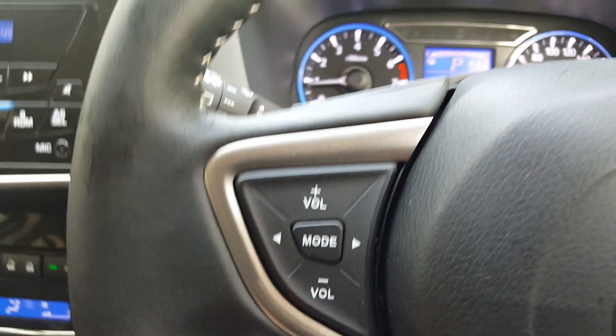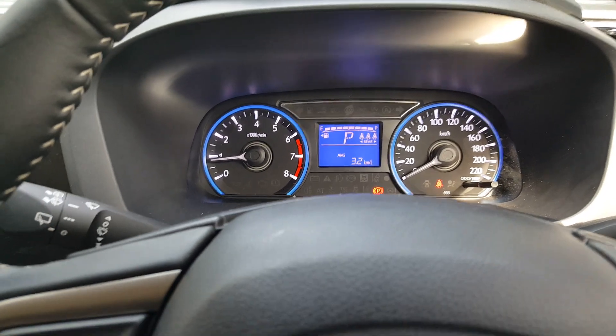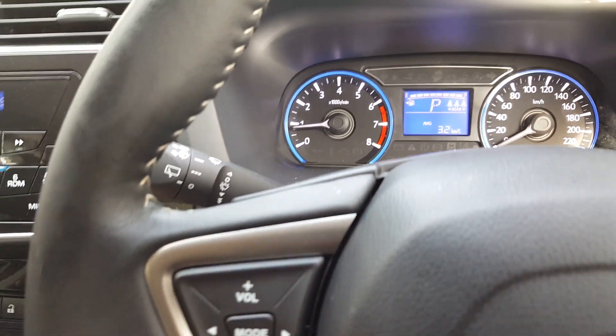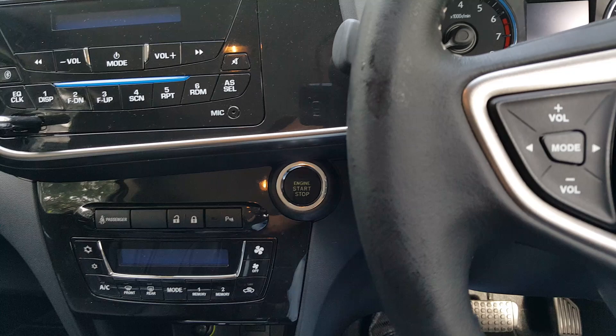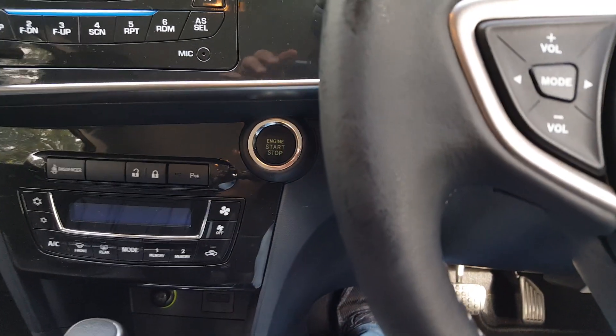To turn it off, just put your foot on the brake and press the button to stop the engine. Thank you for watching.